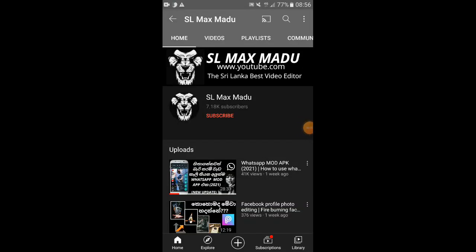Hi friends, welcome to SLMAX on YouTube. In this video, you can use the speed dial option. If you use the speed dial option, you can touch the dial pad and call the contact list.